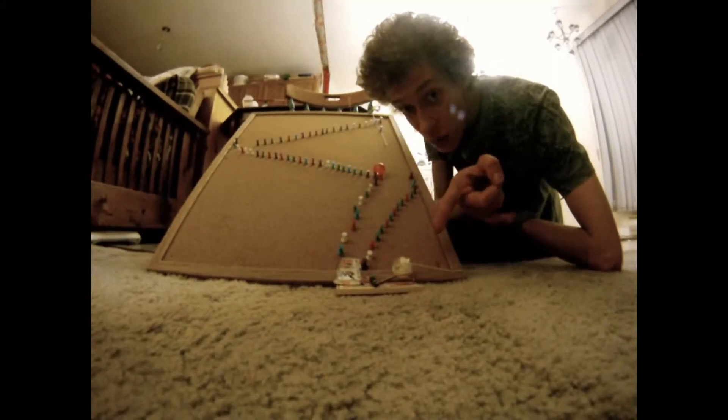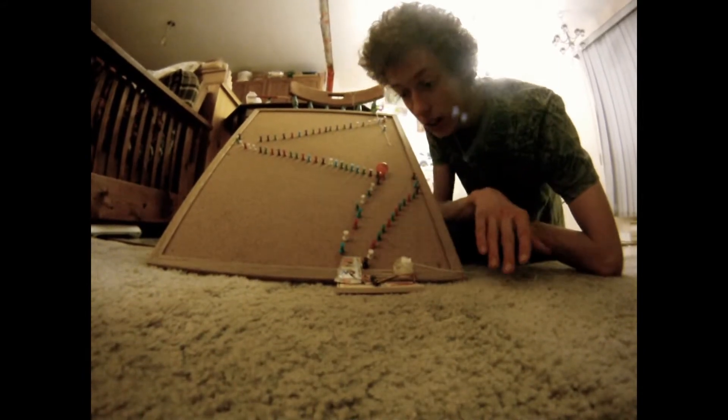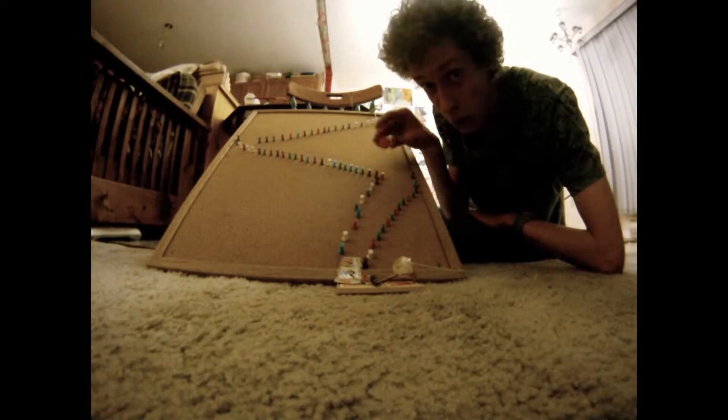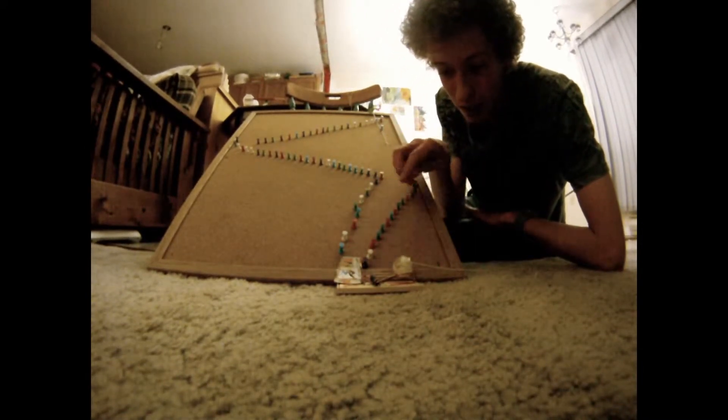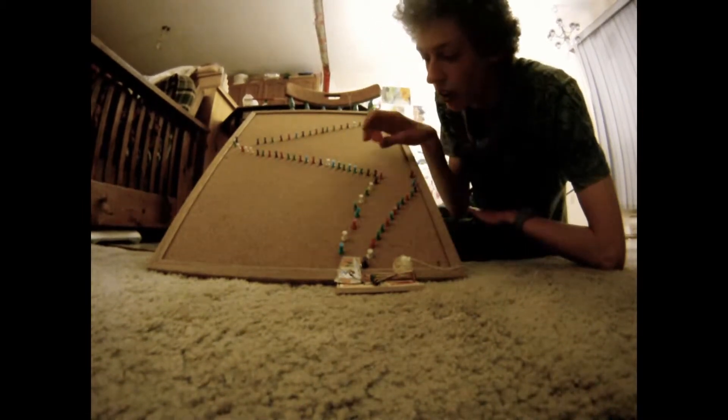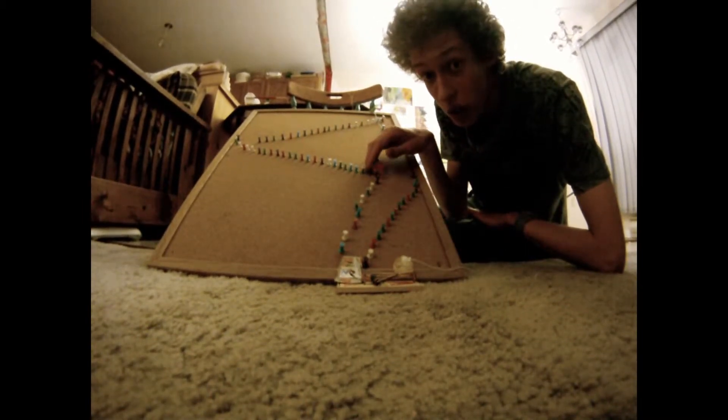So this is a mouse trap — it's very dangerous, don't touch it. Basically this marble that you saw earlier comes down and hits it, and this string is attached to something that James will show you later. Let's just watch this in action.